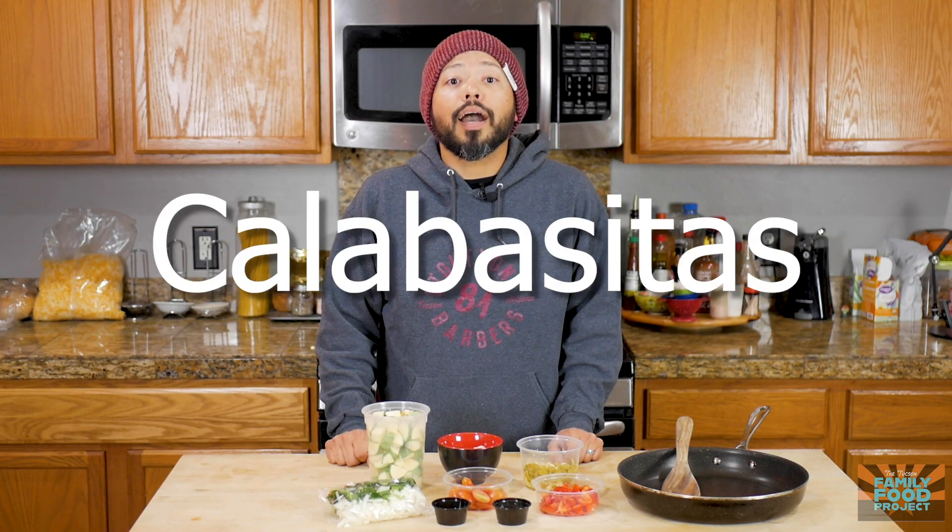Today we're going to make a classic Mexican dish that can trace its origins all the way back to the 1500s. This dish literally has hundreds of different recipes, but it wasn't until the development of trade routes right here in the American Southwest that green chilies were incorporated into it, which is the recipe we're going to make today. So get ready to eat all your veggies, because today we're making one of my favorite dishes of all time: calabacitas.